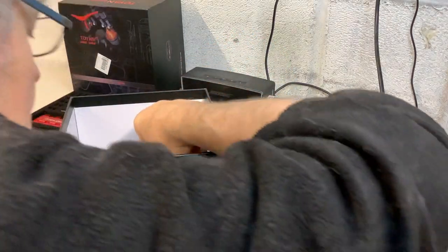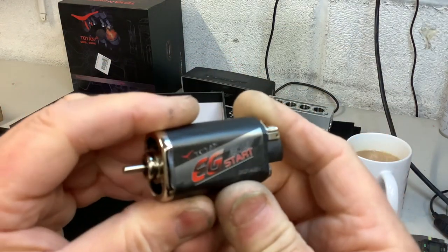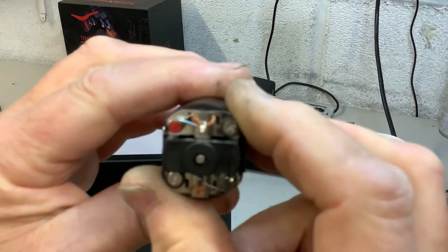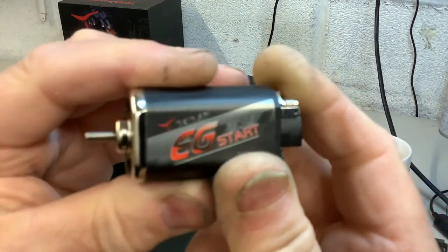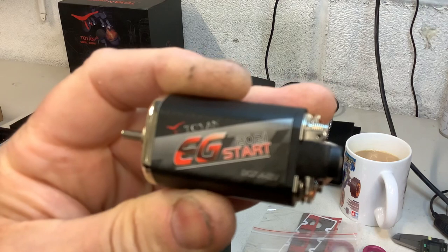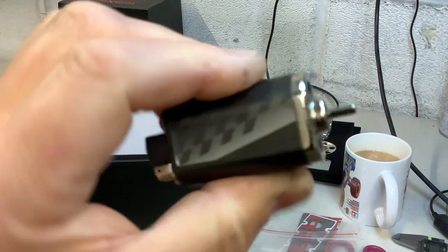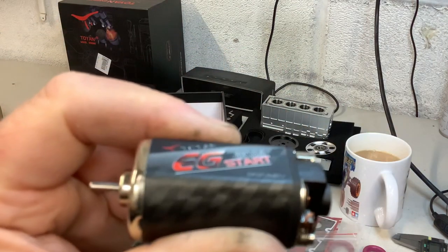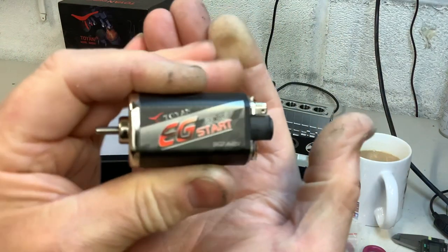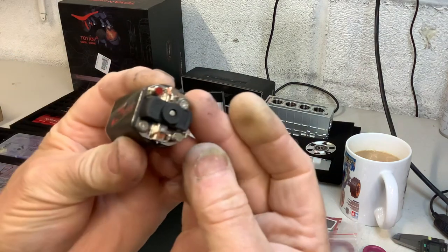Let's have a look at the starter motor. I didn't expect that — well I did because I've seen it. It's quite a big old motor. What's it got written on it? I think it says 12 volt. It's on a carbon-looking sticker. I think that would be adequate.